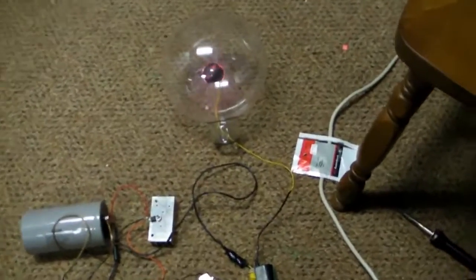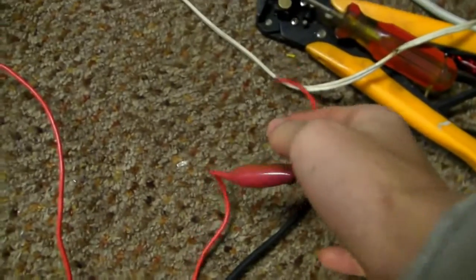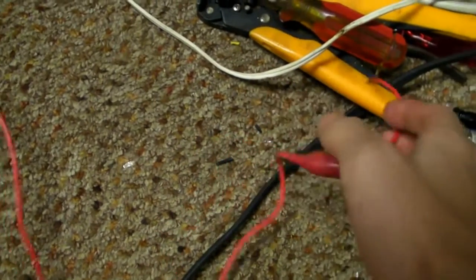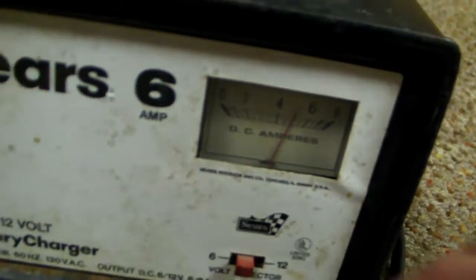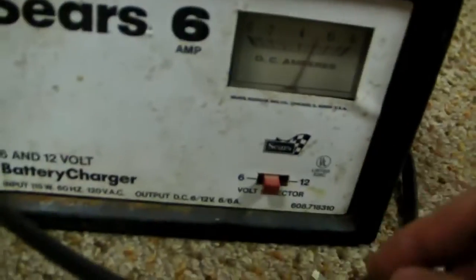A new discovery has been made. When I disconnect the negative wire off of the ground, it makes better streamers in there. It's using about 5 amps with 6 volts.